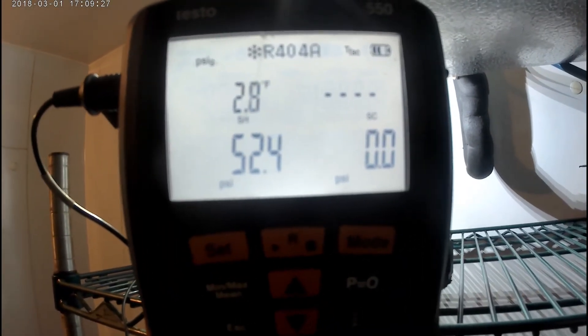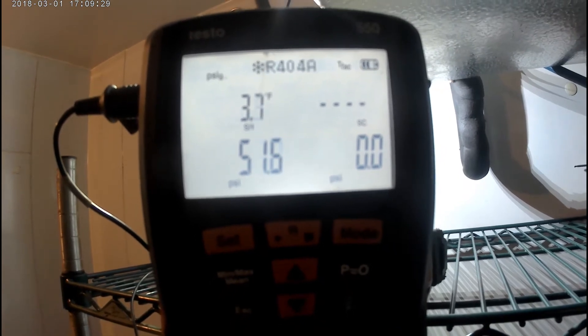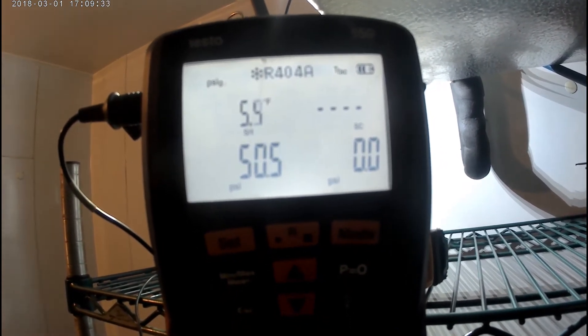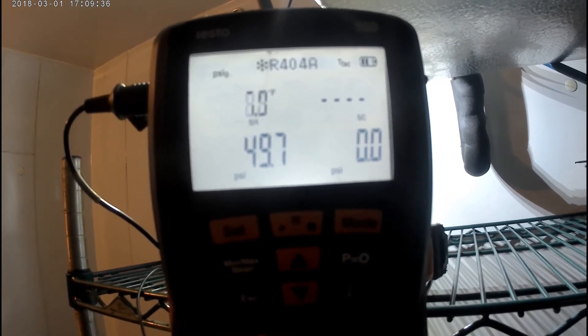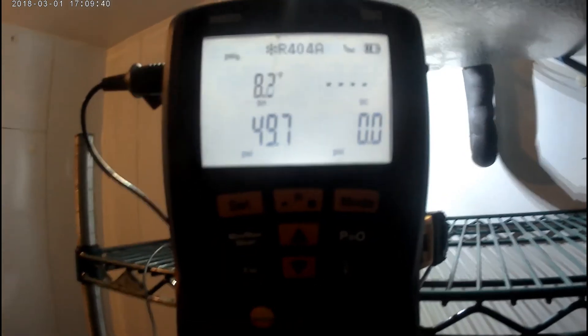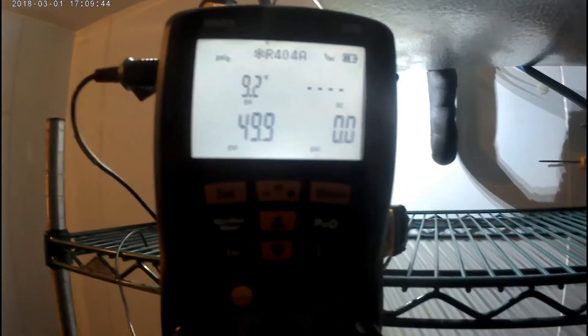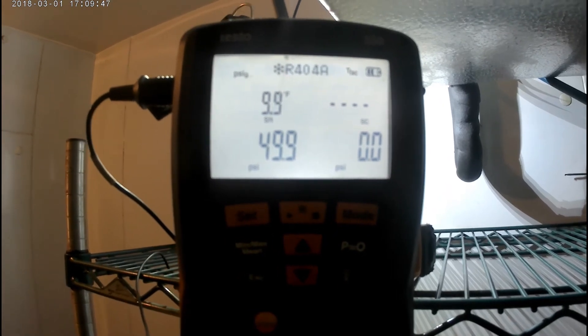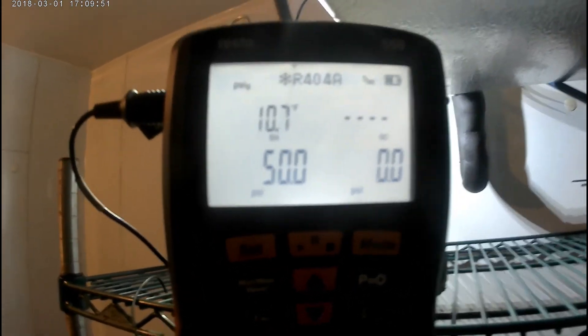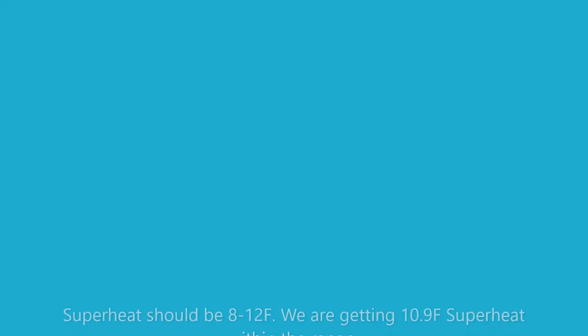I have my clamp hooked up on the outlet of the coil near the sensing bulb. Once again I'm looking for 8 to 12 on this box. Now that I've reached 9.7, it's going to 10. I'm gonna let it run for a good 20 minutes after this to make sure it stabilizes superheat within the range. We're all good.